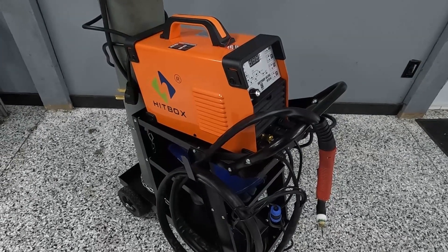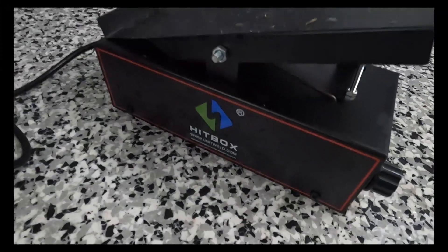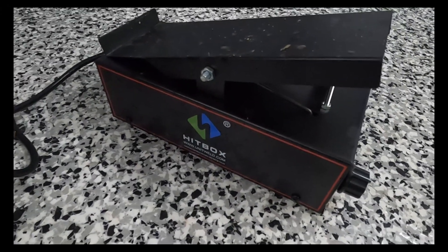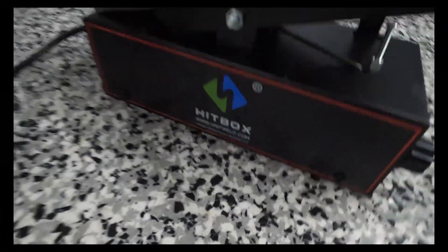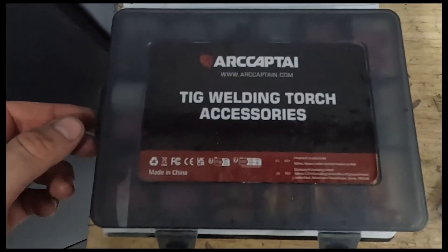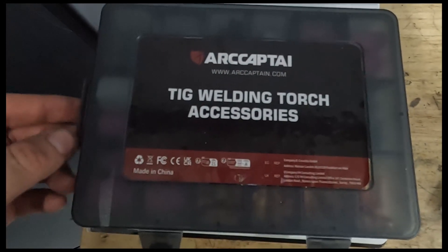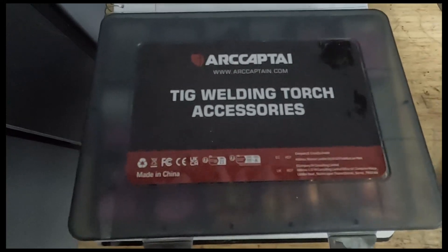Now there are accessories that you need to get with it. First off, the pedal — you don't have to buy the pedal, but there's no point in TIG welding without a pedal. This is $100 Canadian or $74 US. I also bought this ARC Captain TIG welding torch accessory kit for $60 Canadian or $45 US.